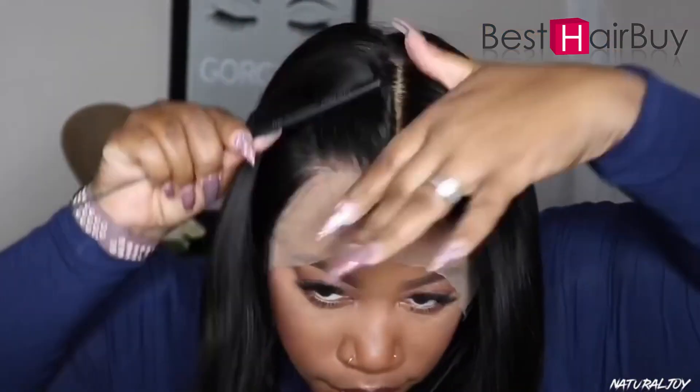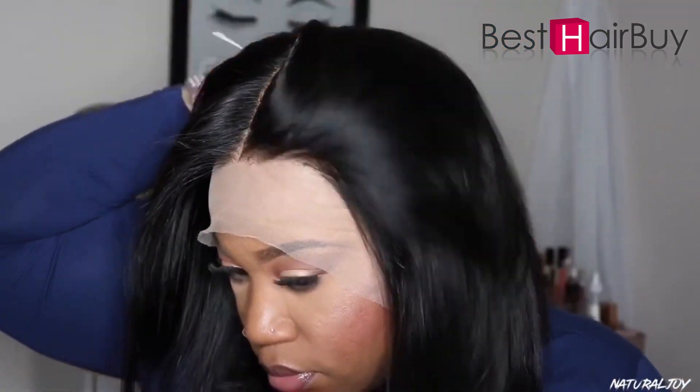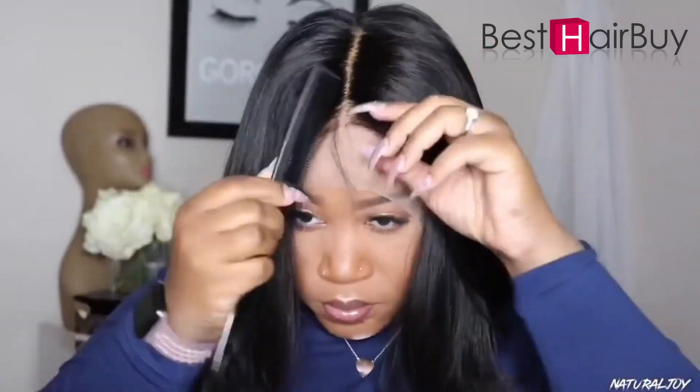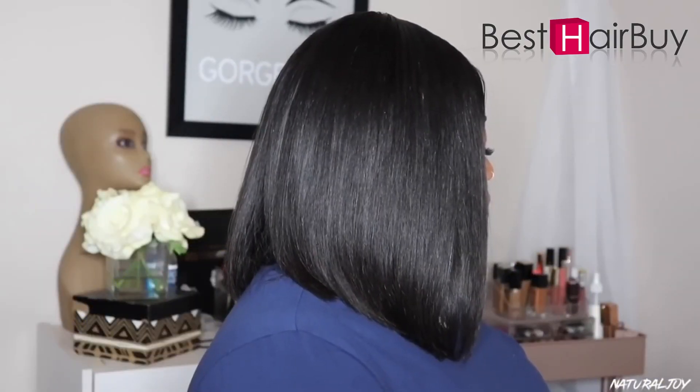This unit is their 13 by 6 whole bleach knot lace front wig. I have the 12-inch length in a straight texture. It also has soft swiss lace, two combs on the side, a comb in the back, and an adjustable strap.